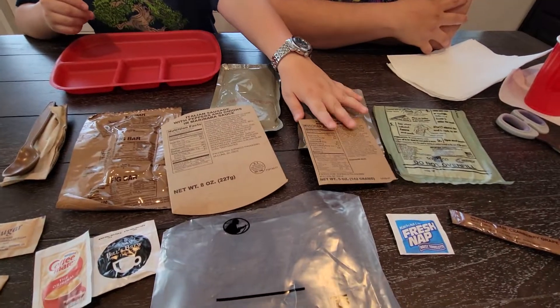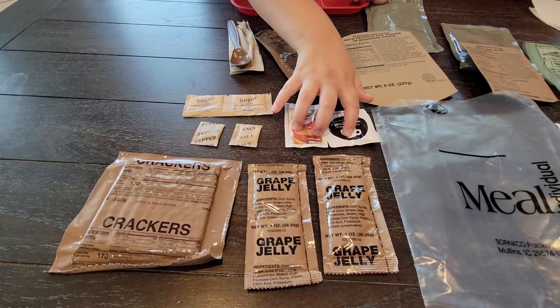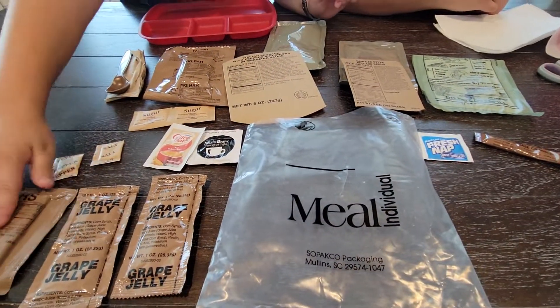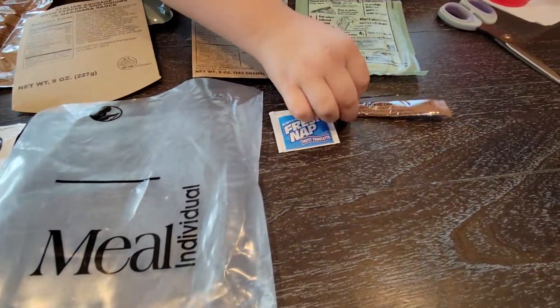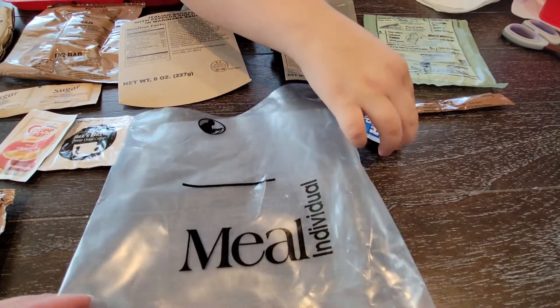We have our spoon, napkin, fig bar, and coffee. We have our salt, our crackers, grape jelly — which is my favorite — and then we have cranberry grape juice.